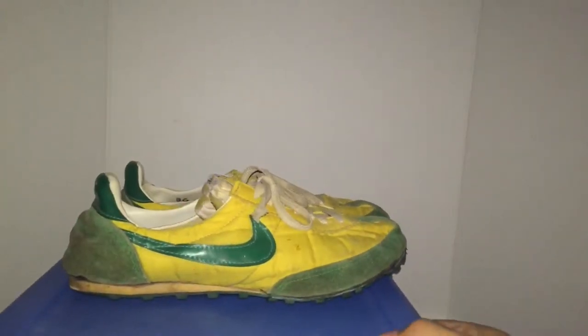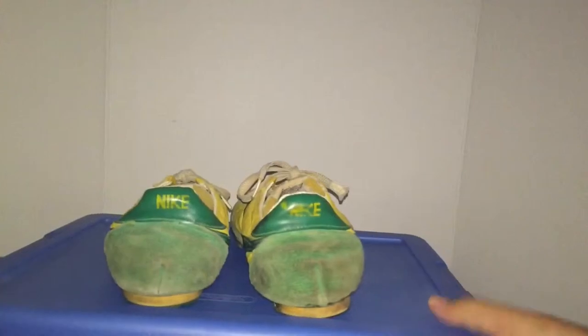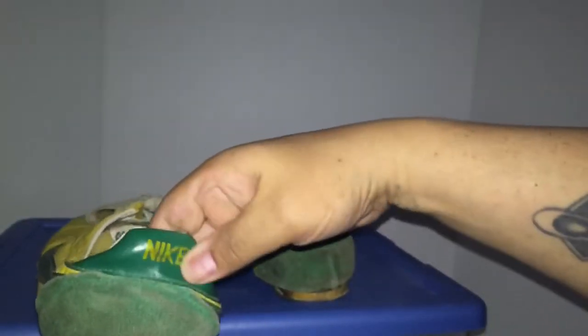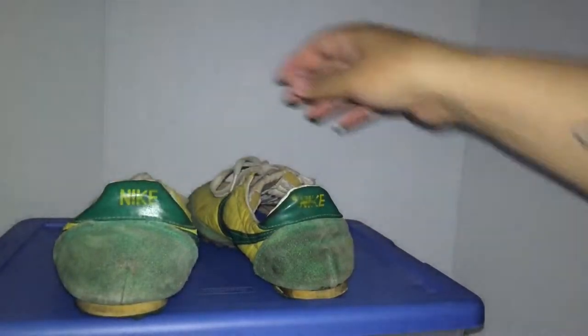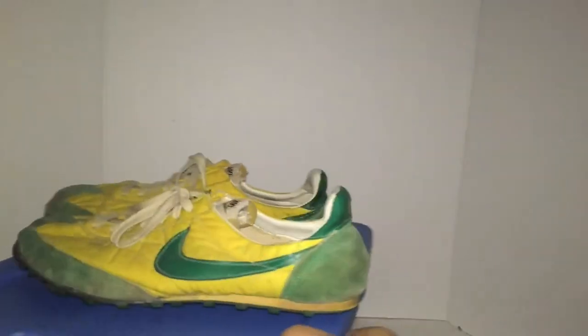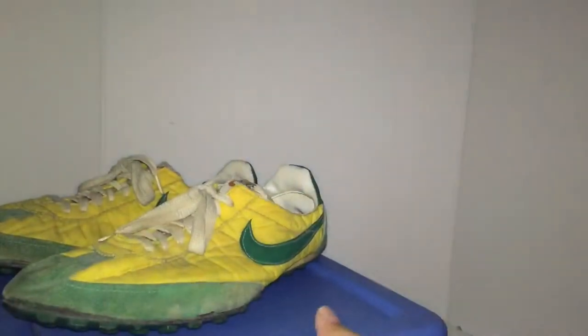These are awesome. I couldn't believe I found them on Craigslist. Some older guy had them — we did a meetup at the mall. This one has a Nike logo you can see a lot better, still there. Got that vinyl top, padded pretty nice right there too. The suede is really nice on it. There you go — get that Nike on here. Awesome.